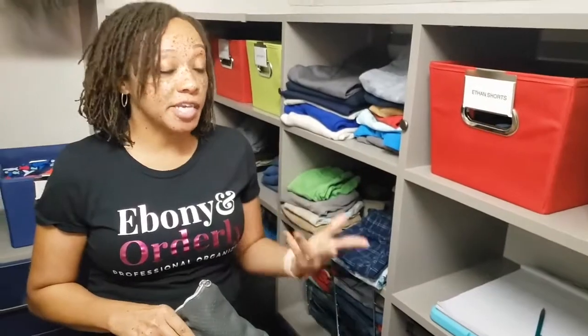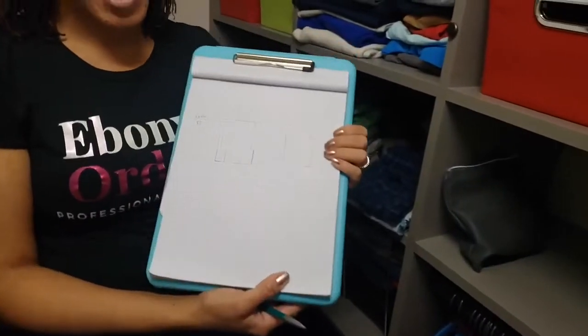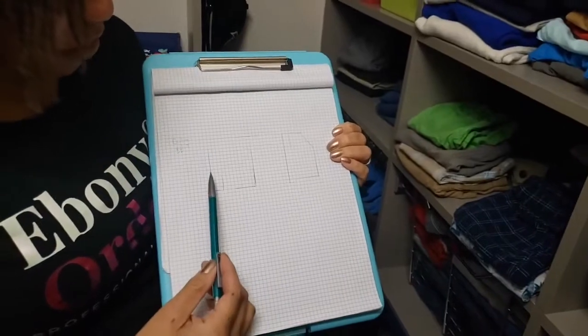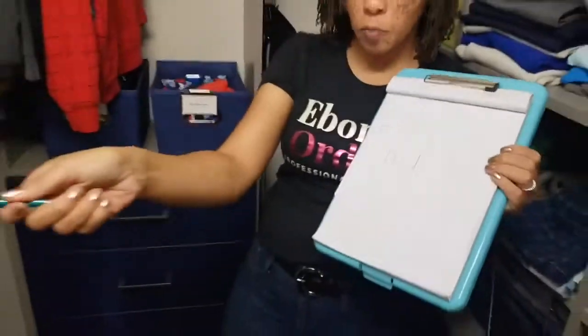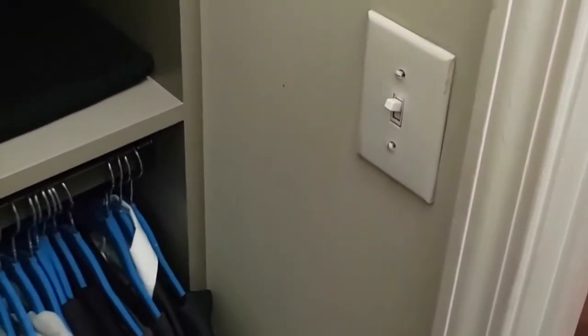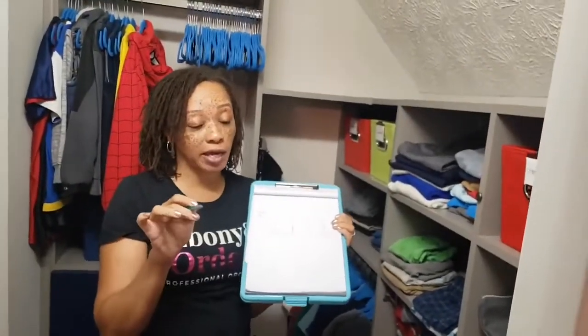The first thing that you want to do when you are measuring a space is sketch it out. On my graph paper, I have a sketch already of the room. You want to do the floor view, as if you're looking down. So this is the back wall, this is the side wall, the other side wall, and then we have the wall with the door on it — you can see the door opens in. You'll also notice this little thing right here: this is the light switch. If you look over there, we have a light switch on the wall, and the light switch is considered an obstruction.